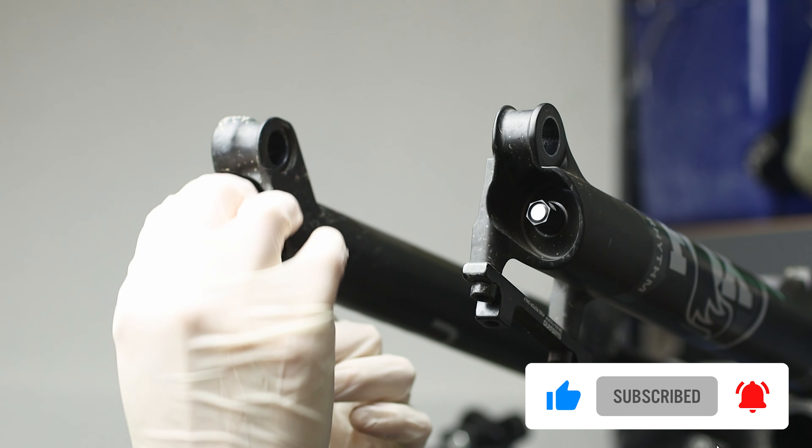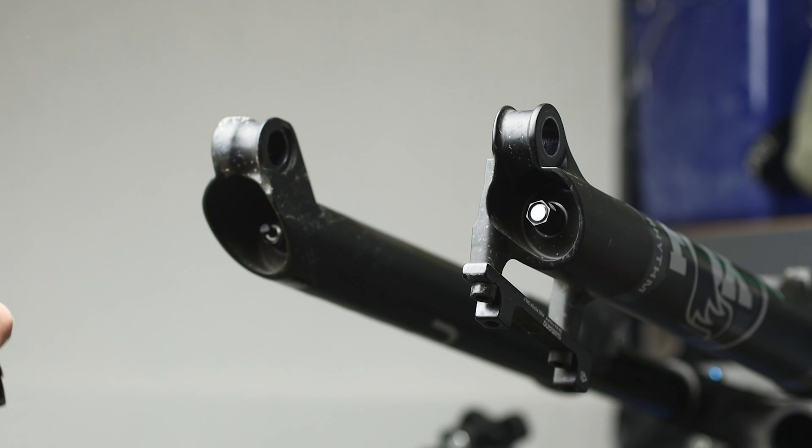Locate on the knob the little screw and untighten it. This will allow you to remove the rebound adjuster knob.